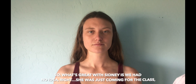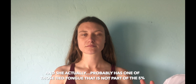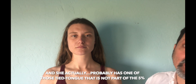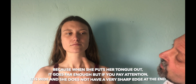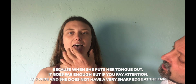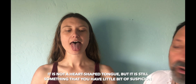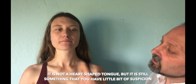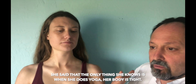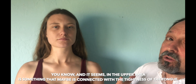It was great with Sydney and we had no idea. She was just coming for the class, and she probably has one of those tight tongues that is not part of the five percent. When she puts her tongue out it doesn't go far enough, but if you pay attention it's wide, and she doesn't have a very sharp edge at the end. It's not a heart-shaped tongue, but it's still something that gives you a little bit of suspicion. She said the only thing she knows is when she does yoga her body is tight, and it seems the upper area may be connected with the tightness of the tongue.